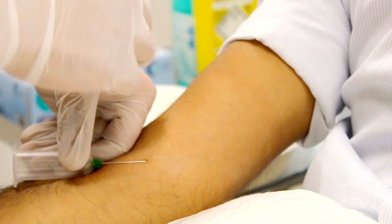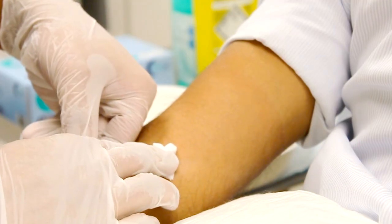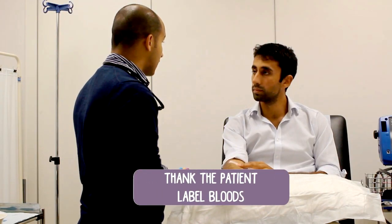Once you've done that, ask the patient to apply pressure for a few minutes. If there's bleeding or a hematoma, ask them to let somebody know. Dispose of your sharps, thank the patient, and then you're done.